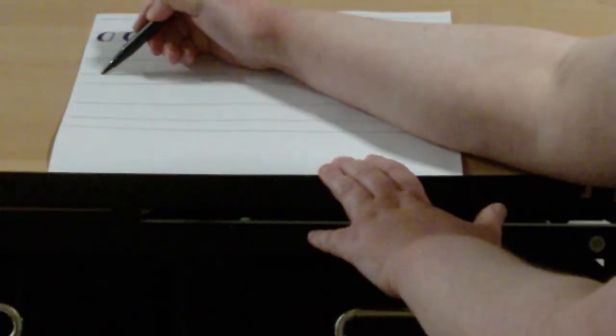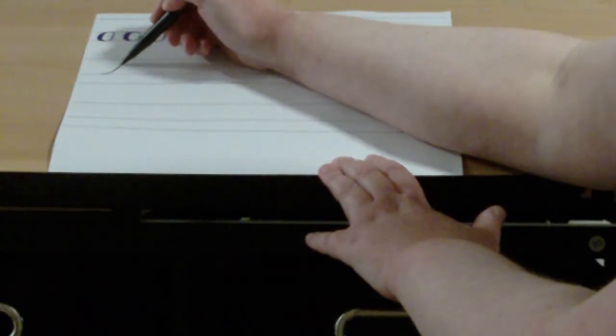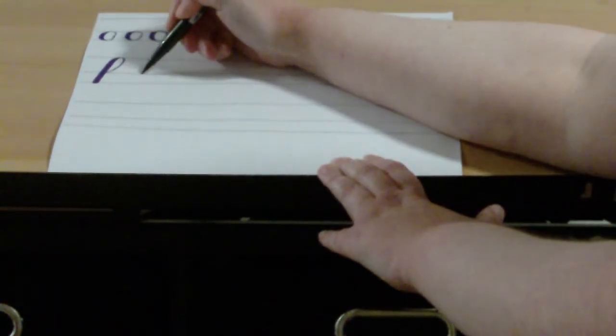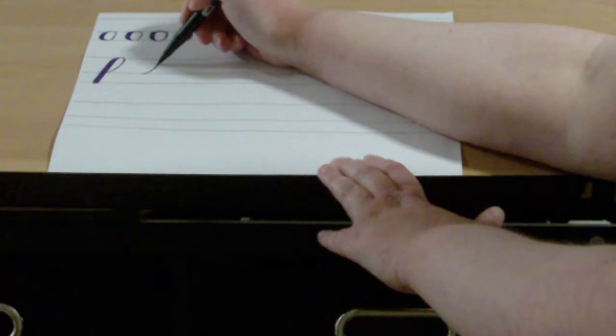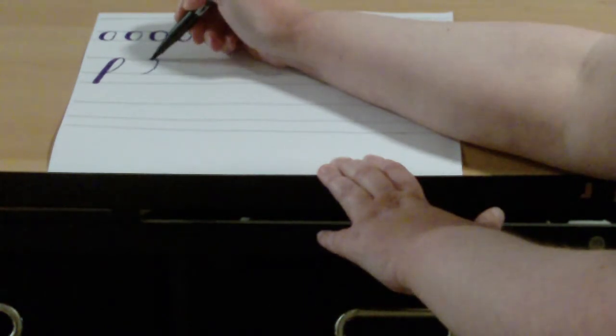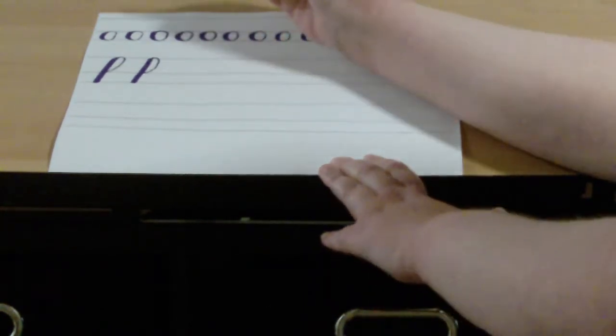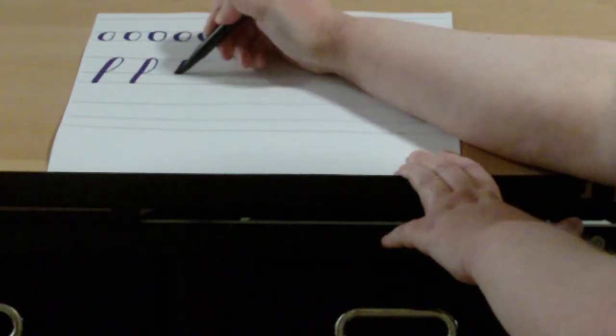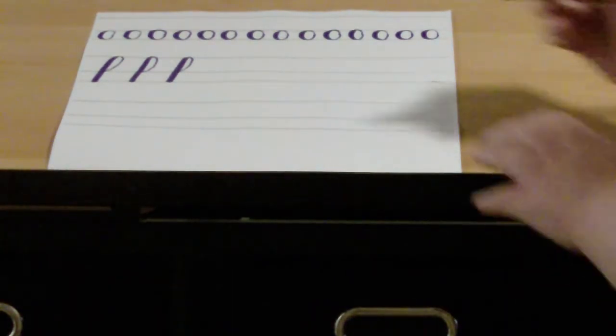Our next shape we're going to review is the ascender loop. You start at the waistline, light pressure going up to the top line, curve, and then heavy pressure going down all the way to the baseline. Again — start at the waistline, light pressure going up to the top line, curve, heavy pressure going down to the baseline. One more time: start at the waistline, light pressure going up to the top line, curve, heavy pressure going down to the baseline. I'm going to give you a minute to finish that line on your own.